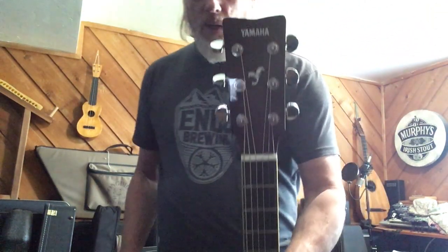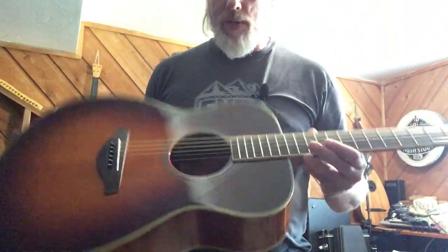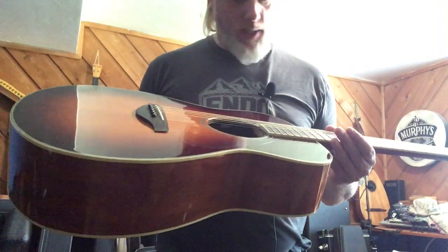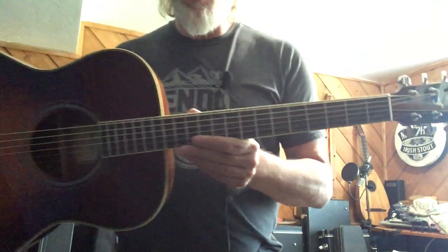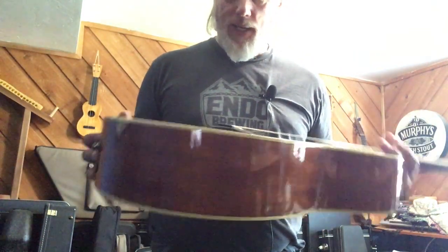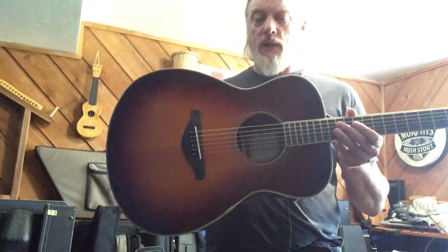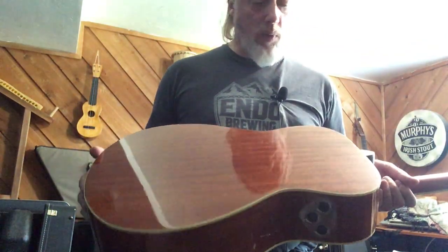Here's the headstock — very traditional Yamaha headstock. Fairly standard tuners on this, nothing special. A very simple look with the white-purple rosette and edges along with the very small mother-of-pearl dots on the rosewood fretboard. Nothing spectacular about the shape. It's sort of like one of these auditorium triple-O bodies, which are becoming more and more popular.